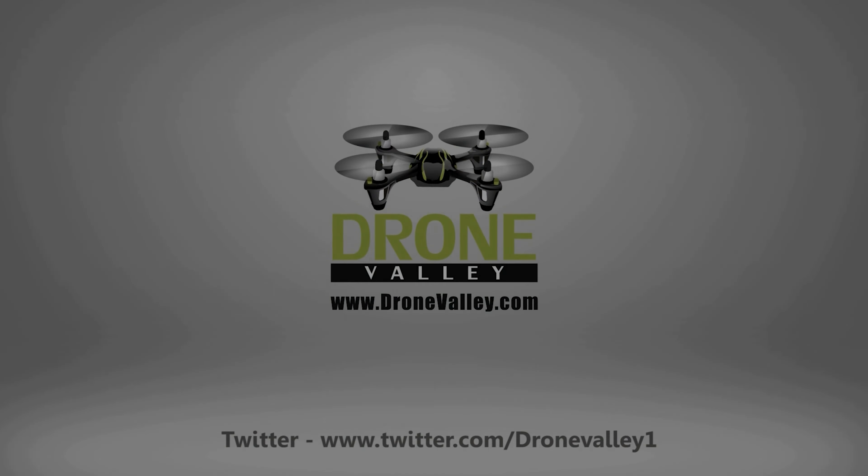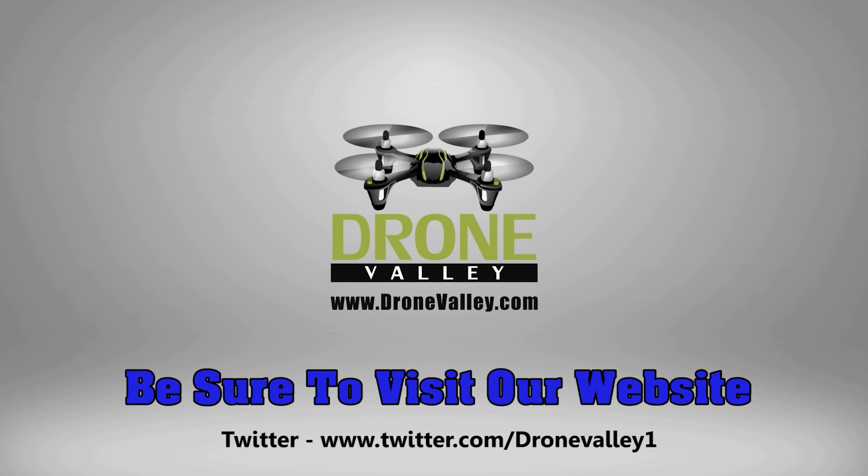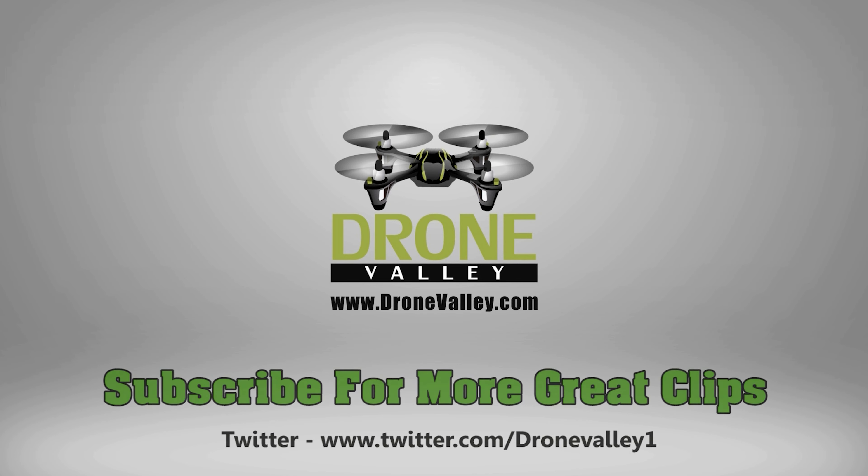Watch what happens when I push this in — hear that click? That means it's completely weatherproof, so it's not going to pop off. There's no way water's going to get in. It's an incredibly tight fit and it really looks good — it's molded exactly the same as the camera. Then there's a stud right here that you can finger-tighten to hold it on even more, and you can use a screwdriver as well since there's a slot on there too.